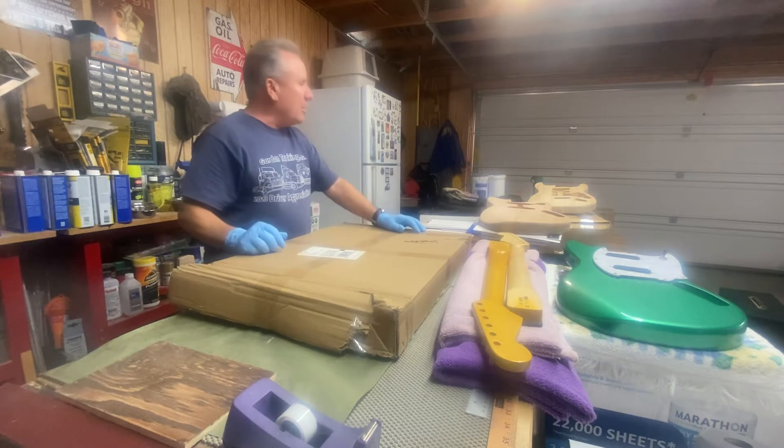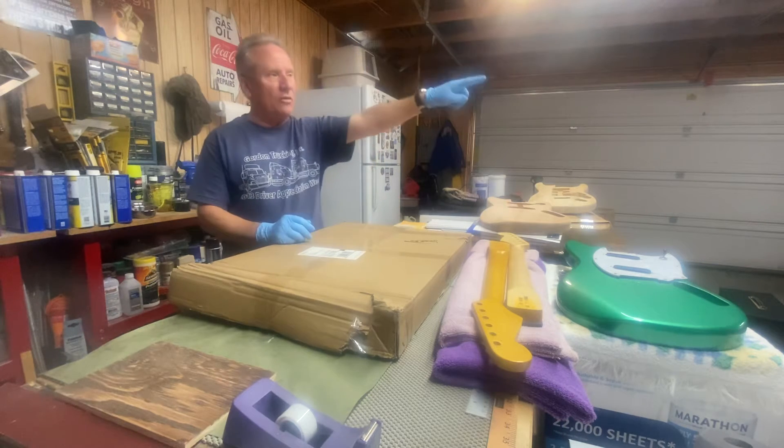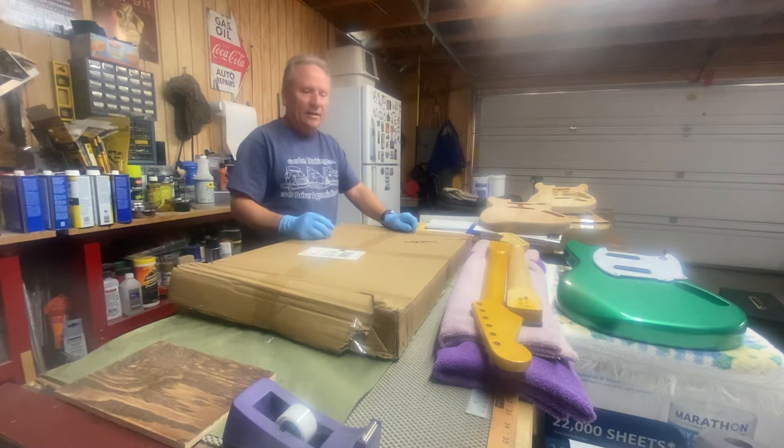Welcome to the garage again. We're on the right side, which is a guitar building station, as opposed to last time when we were over on the other side where the serious amplification things are.